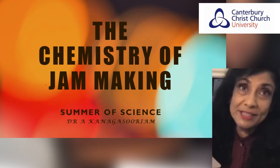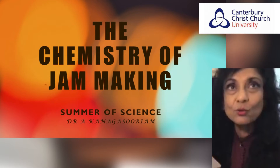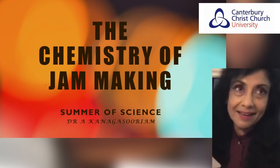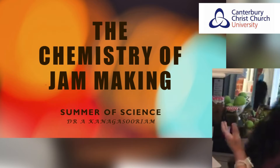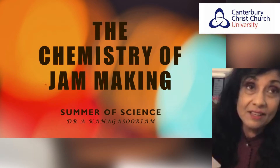Good afternoon everybody. We've come to the end of summer practically, and the reason this particular talk has been scheduled for this time is because we're at that period between summer and autumn when we pick up a harvest. In this case the harvest is quite a lot of fruit as you can see here, and out of that fruit we've made jam. So we're going to be looking at today the chemistry of jam making.